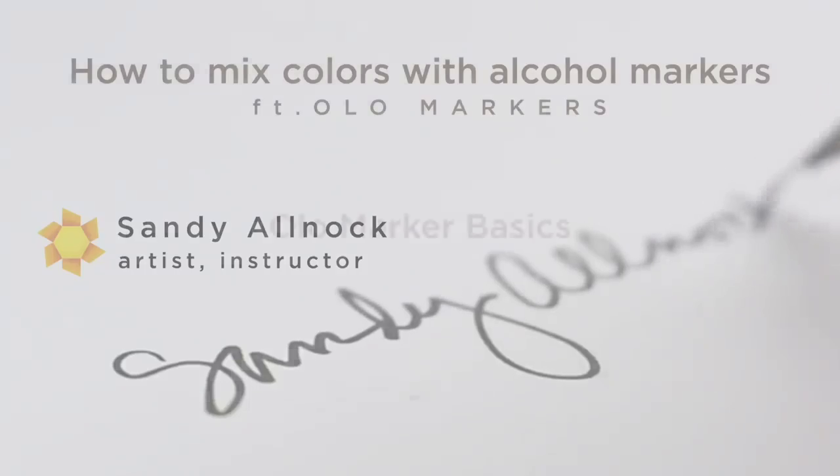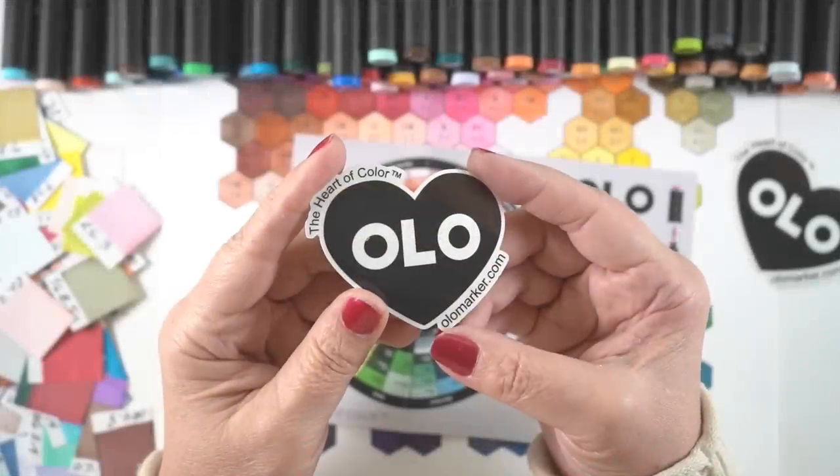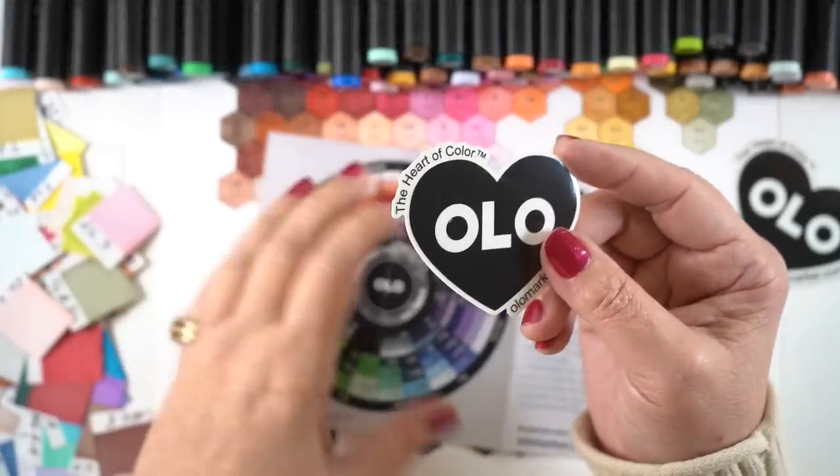Full disclosure: my friend Lori works for the U.S. distributor for Olo and she coordinated the deal for me to get these markers so I could make a hex chart. The hex chart is of course on my website — the link will be down below.